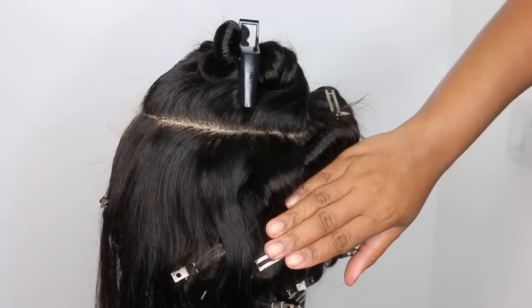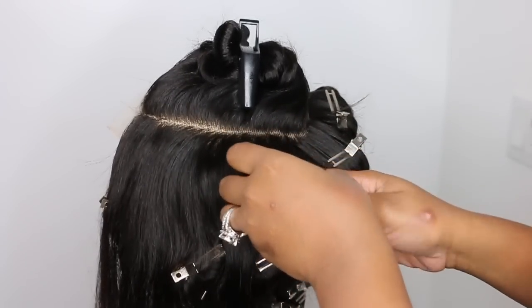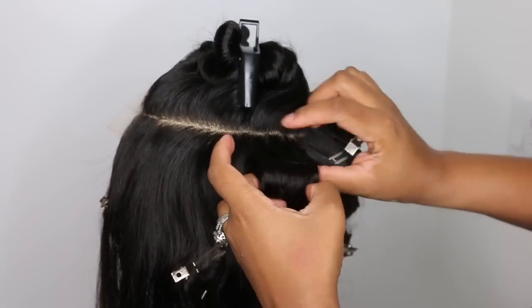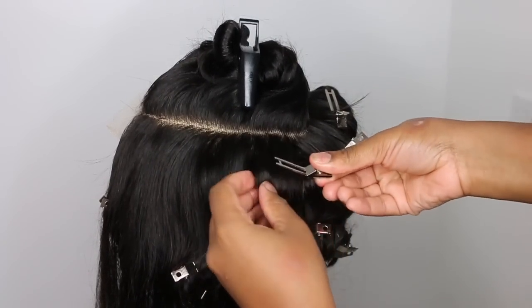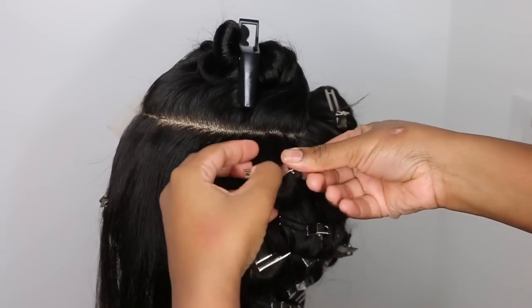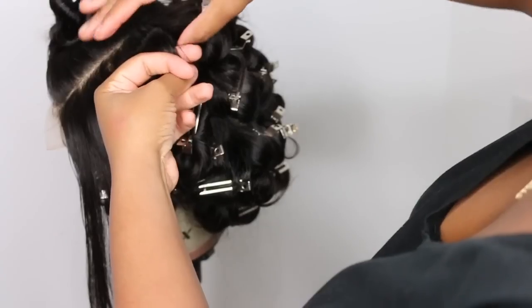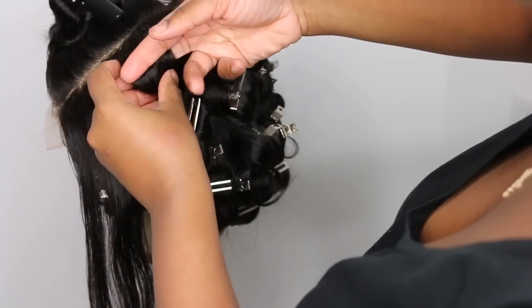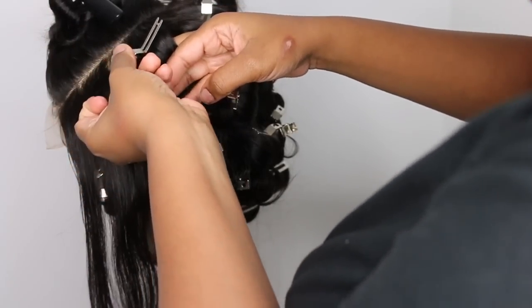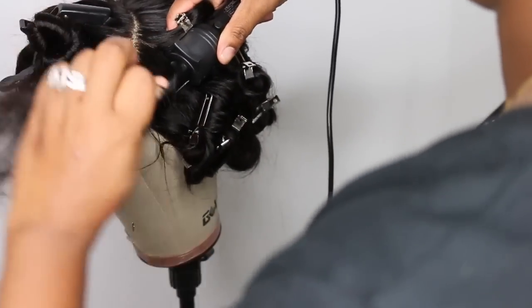I did use my Ozzy hairspray at the very end — just a little bit to give it an extra hold. I also used my Care Care silk and sheen spray, which is my absolute favorite. It's a nice shine spray — not too heavy or greasy — but it gives the hair a nice glossy finish without doing too much.